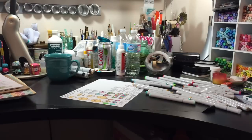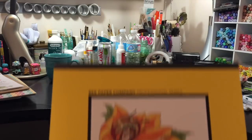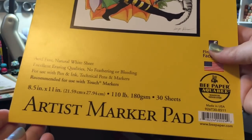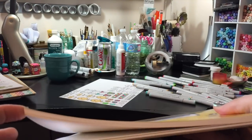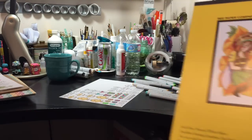Hi everyone, Sarah here. Welcome to episode 8 of Use It or Lose It. I'm pretty excited about this week. This is my messy desk — I've been doing some coloring. I've been coloring up some Easter images, just wanted to play with some stamps, and I'm trying out a new paper that I picked up: the Bee Paper Company Artist Marker Pad, which was only about $5.95 for 30 sheets.